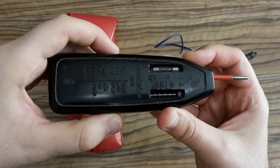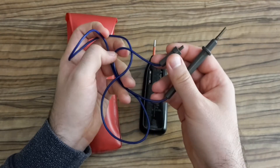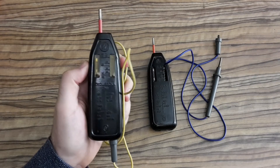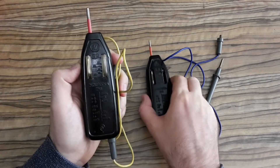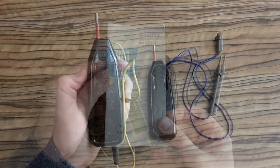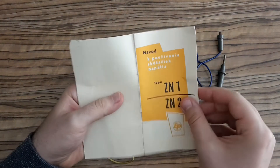It was made in 1981, so it's a 40-year-old device. Here is a probe which was delivered with the voltage tester — you can compare it with current multimeters. With this device you can measure voltage, test the mains voltage, and also test three-phase motors.